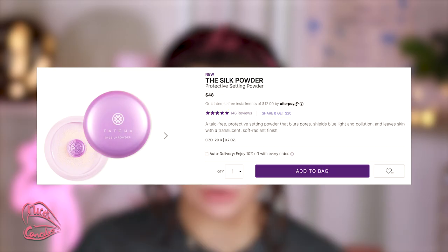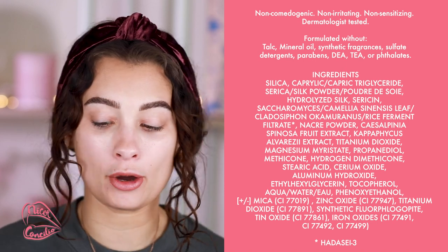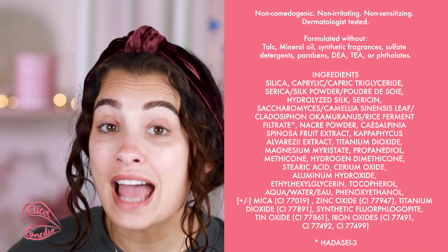I'm very excited for today's video because we are going to be testing out the highly anticipated Tatcha Silk Powder. We are going to be seeing how it does on dry skin. Is it going to replace my Laura Mercier? I also want to give a shout out to the headband I am wearing today — it is from a Black creator. His name is Terrence.